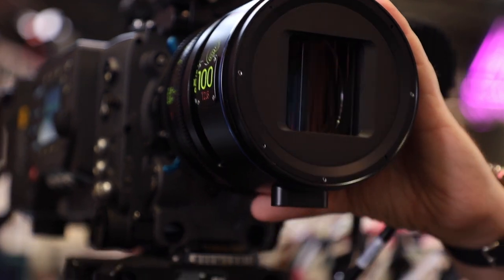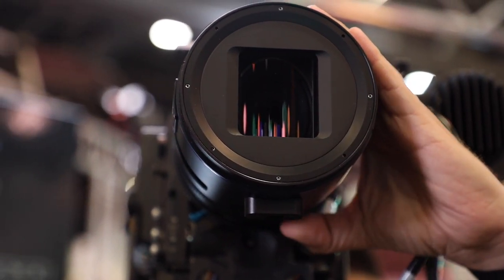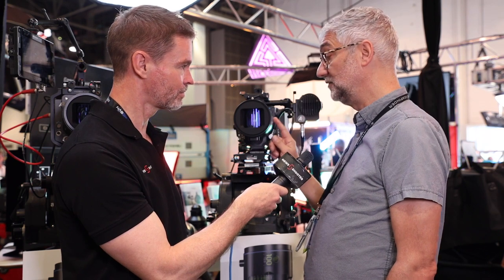These lenses are designed for both Super 35mm coverage as well as full-frame coverage. There's a debate with regards to what is considered coverage for these lenses, because this 50mm, for example, even though it's designed for S35 work, will actually cover the full Alexa LF area. However, the very edges of the frame have aberrations, and the cinematographer has to decide whether or not those aberrations are things they want to use in terms of the look of the image.